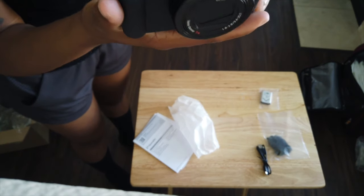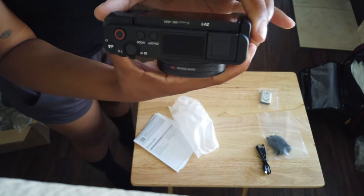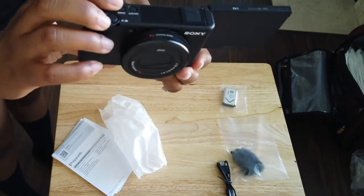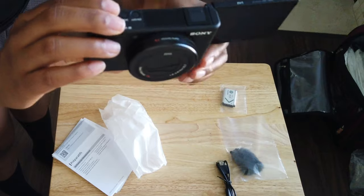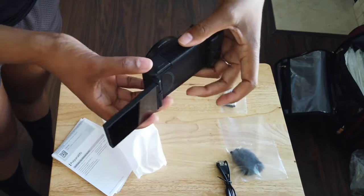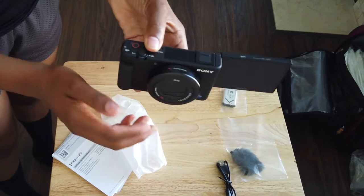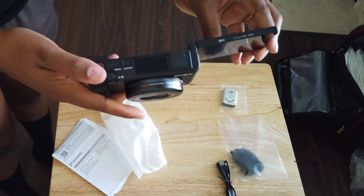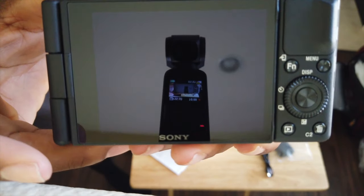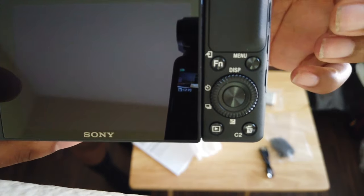Back to the camera — it's really sleek and looks really nice. It's specifically made for vlogging, so I really enjoy that. What I really like is that you can pull the screen out and see yourself while you're speaking. For me that was a very important feature because I feel more confident knowing what I look like on camera.